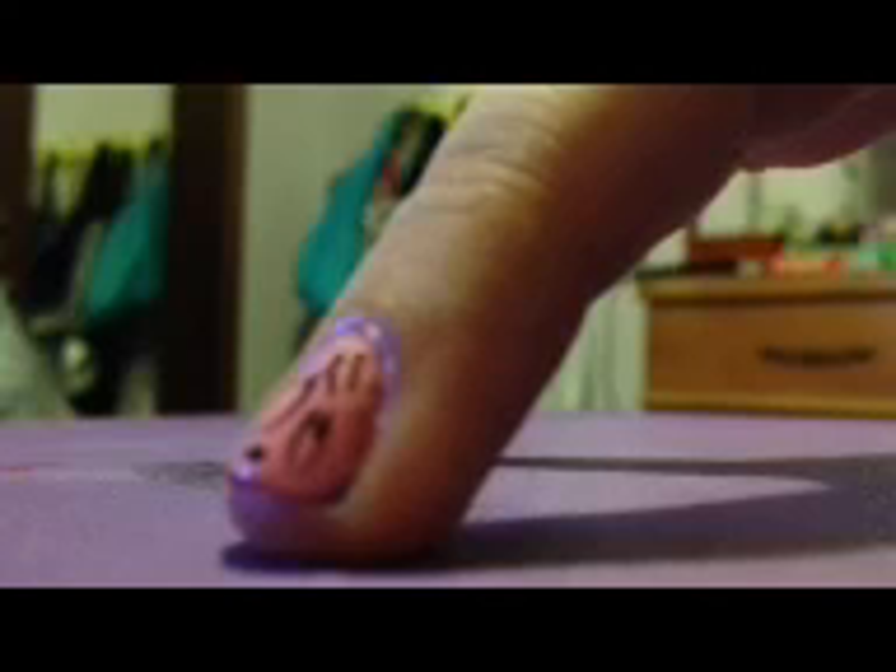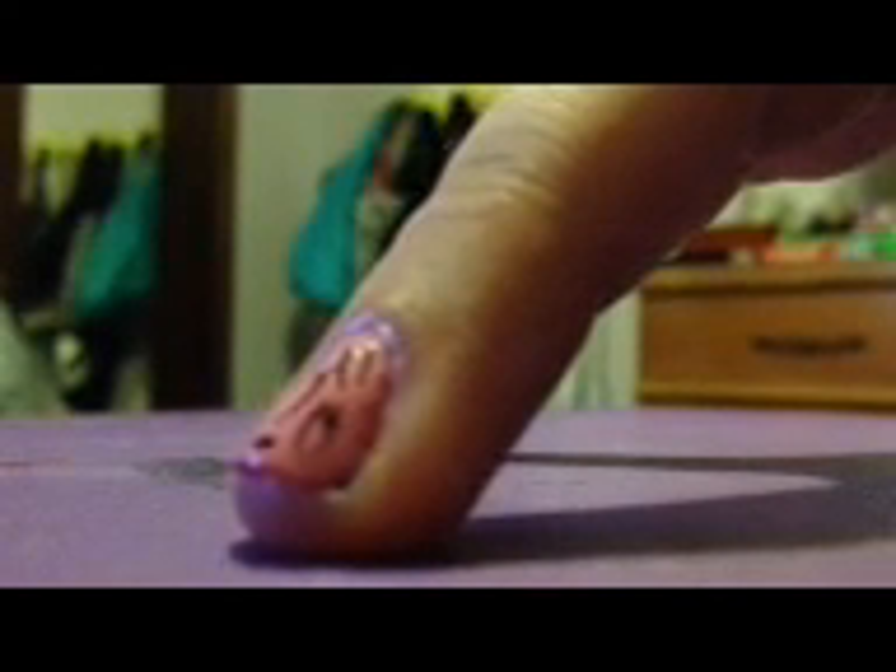Next, to finish off the cheetah print, we are going to be applying sparkles inside the brackets. I'm using Kiss Nail Art Paint in silver sparkle. To do this, just take your sparkles and place it anywhere inside each bracket.